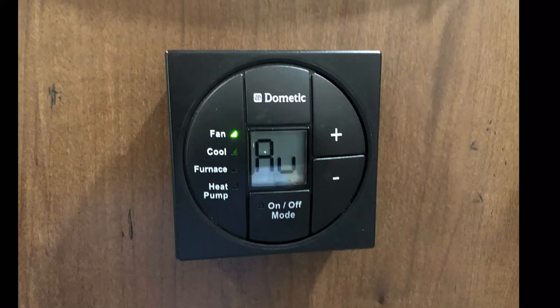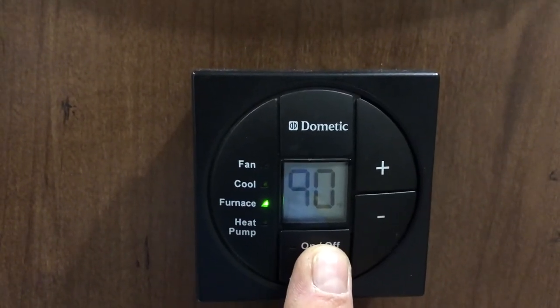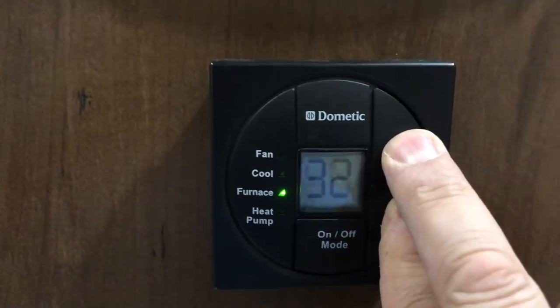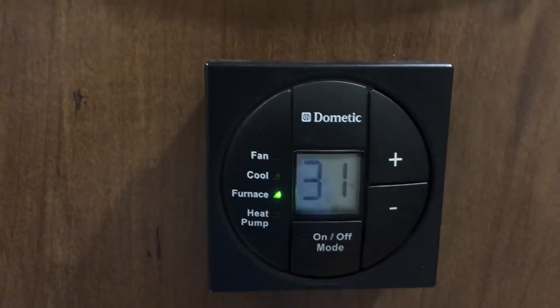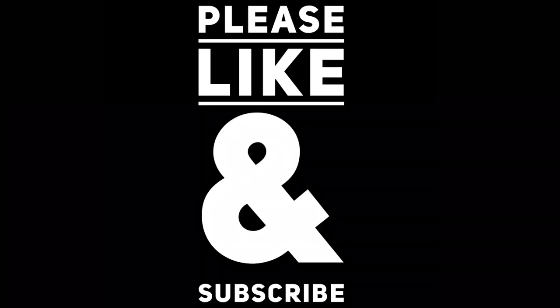So you want it set on auto when you have it on furnace if you don't want that to happen. And the other thing: if you press the plus and minus — which is a lot easier to do with the touch-sensitive screen — it toggles back and forth between Celsius and Fahrenheit.